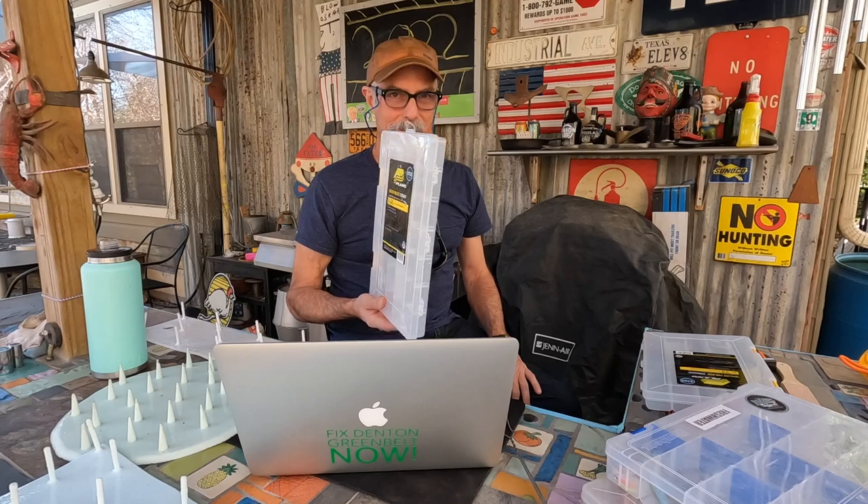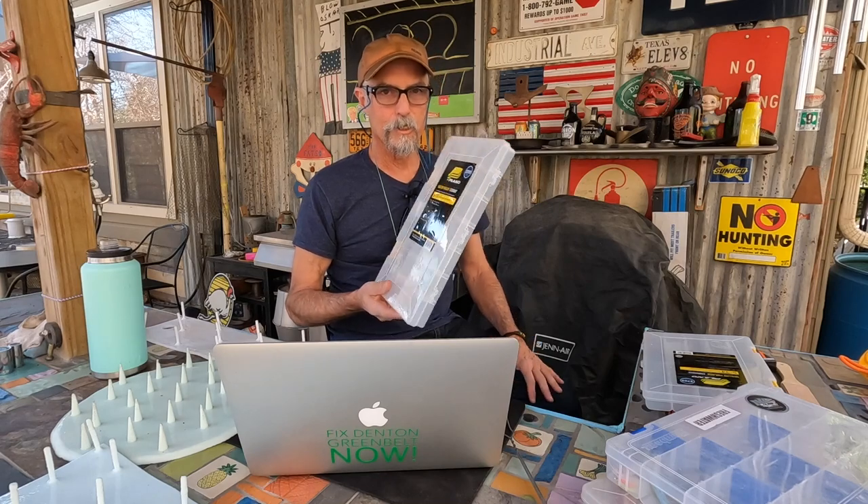I usually give all the guys I go with all the flies they need too when we're on the road. The 3701 by Plano says '5-34' on the front — I think that's five across and 34 compartments. Imagine these boxes for tiny flies, trout flies, and carp flies — absolutely perfect. Swap out the old thick ones and you will be much happier.